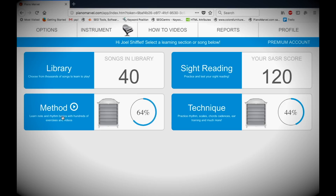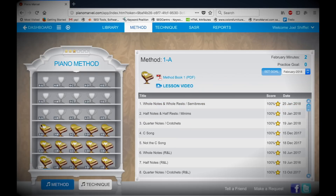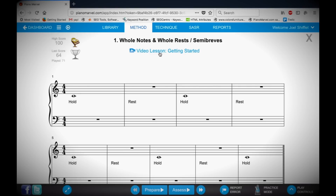If you're new to piano, I recommend starting in the method section 1A, number 1. You can see that you earn trophies as you work through the method section. Select the exercise you want to work on, and here you can see there's a video lesson along with lots of other options.